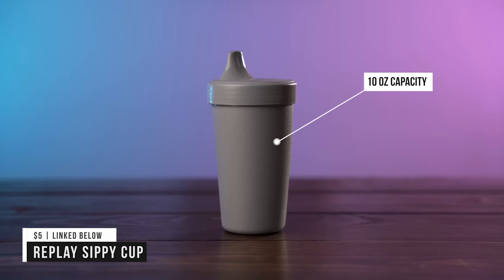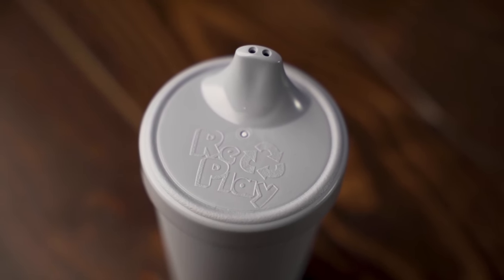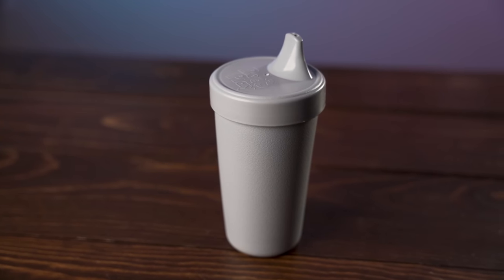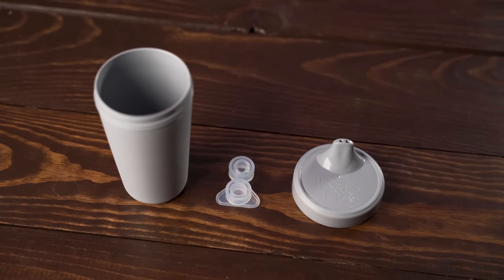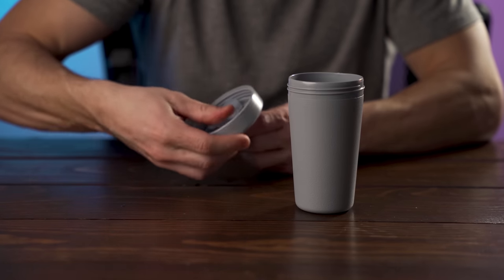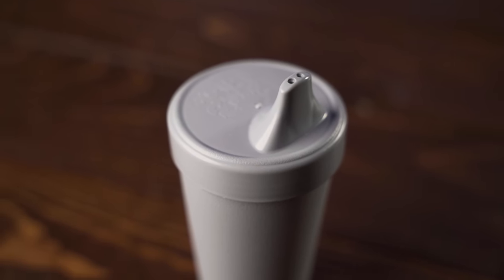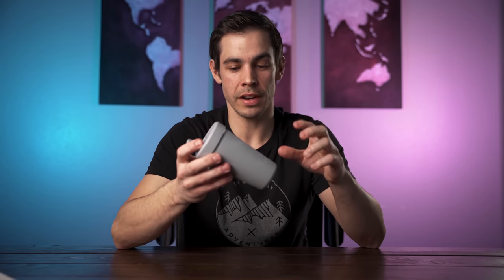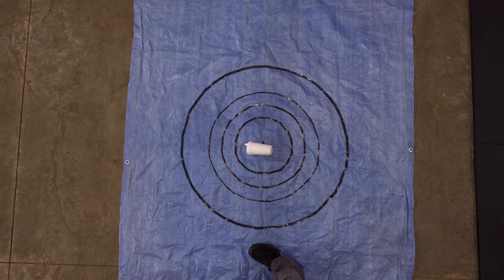The final cup is the Replay sippy cup. It has a 10oz capacity and the build quality feels different — more like a plastic toy feel — but it does feel thicker and stronger than some of the others. It only has 3 parts: the cup, the lid, and a rubber suction piece that's easy to take in and out. This cup has a rigid mouthpiece as opposed to the rubberized mouthpieces on the others. Its claim to fame is that it's made from recycled materials — each cup is made from two recycled milk jugs — and it's made in the USA. The Replay Cup did really well in both the shake and drop tests and didn't leak anything, so it definitely passed.